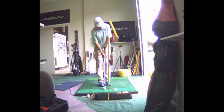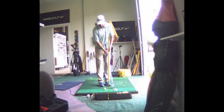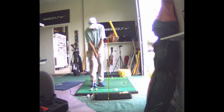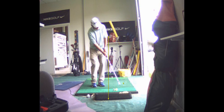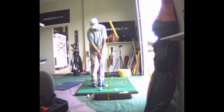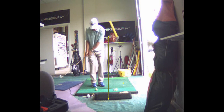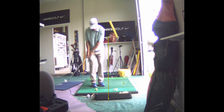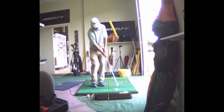All I want you to do is just take a putting stroke and land it on that golf ball. That swing was too small, so here I'm going to take a 30-foot stroke — this goes 6 yards. I'm just letting gravity do the work, just letting the club fall. Get comfortable with this idea of just taking a very small putting stroke.